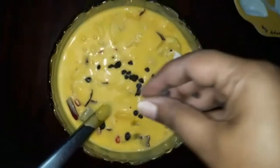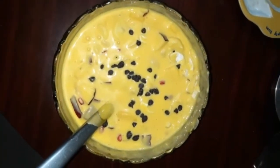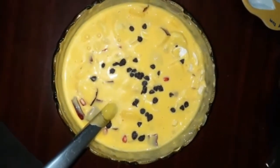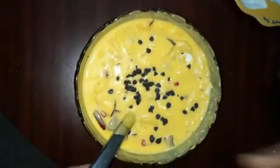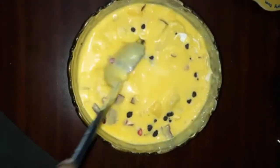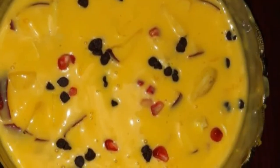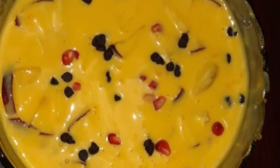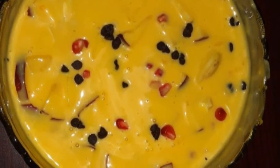This is the final touch of dry fruits and chocolate chips. There are also ice creams that are also healthy. If you like and comment, please like and subscribe. Once again, thank you for watching.